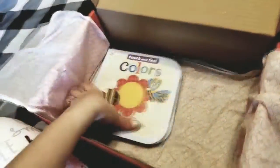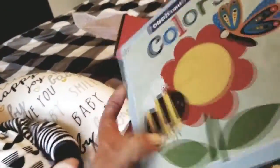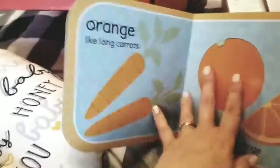And the last thing that looks like is in here is a book — Touch and Feel Colors. Yay! We love books! You can never have too many books. That's nice with textures. That's nice!